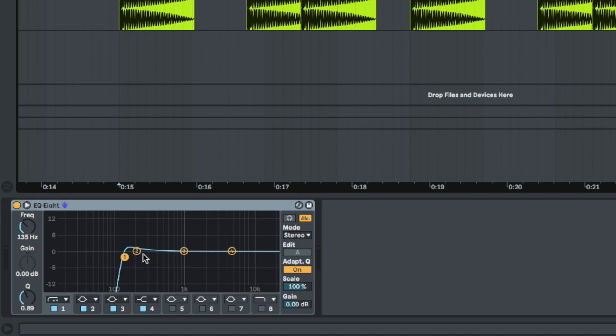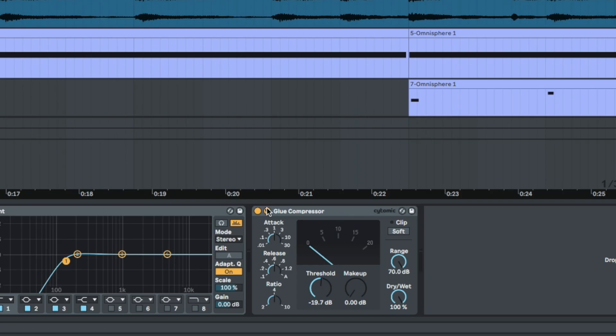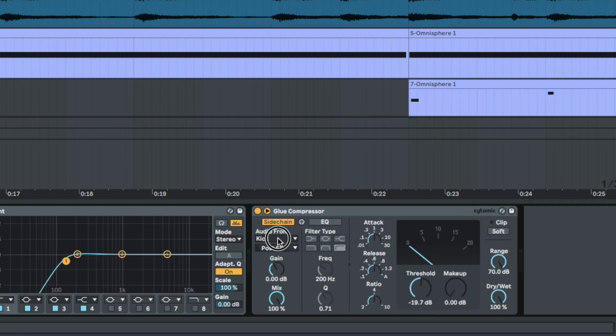At this point it's sounding good, but I wanted the sample and the vocals to be sidechained. So in order to do that, I put a kick on top of each 808 — because I don't want to sidechain the full 808, that just doesn't make sense to me. I EQ'd all the low end out of the kick so it won't interfere with the 808 at all — it'll just have a little click — and then I sidechained the sample and his vocals to that kick.